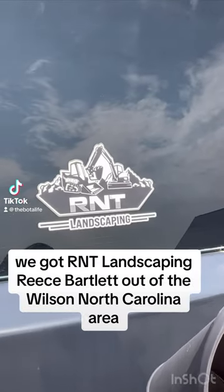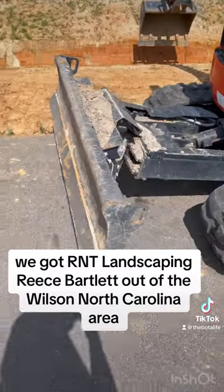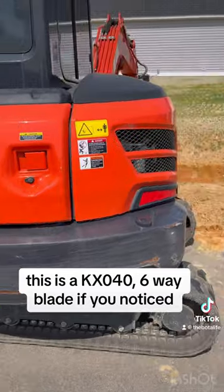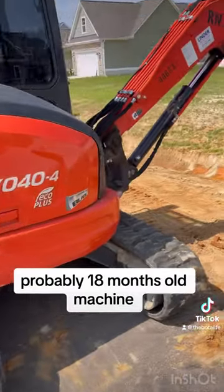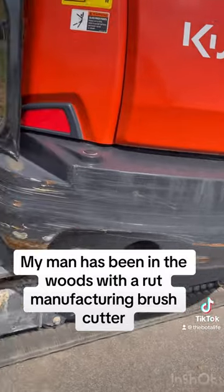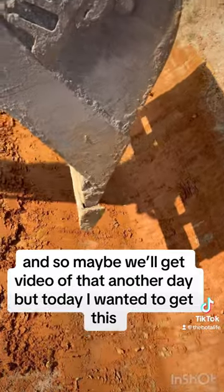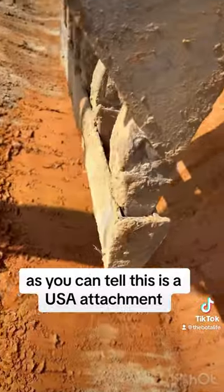Alright, what's up everybody — we've got RMT Landscaping, Reese Bartlett out of the Wilson, North Carolina area. This is a KX046 blade, probably about 18 months old machine. He's been in the woods with a Ruck Manufacturing brush cutter, says he loves that — maybe we'll get video of that another day, but today I wanted to get this setup right here.